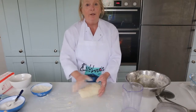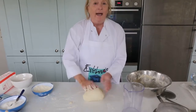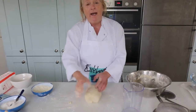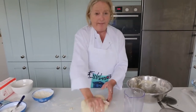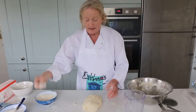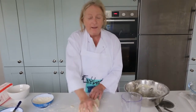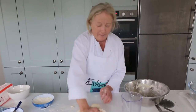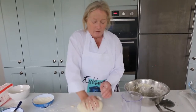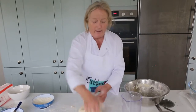Then we're going to place it into an oiled bowl to let it double in size. That's usually going to take around 40 minutes to an hour. Sometimes when I have the oven on, if you have a top grill, I would place it in the top oven — it's a nice warm environment for the dough to double in size. Don't let it be near a drafty window, as cold air will stop the yeast from doing its work.